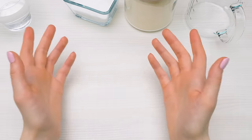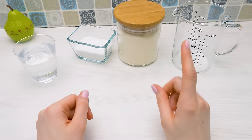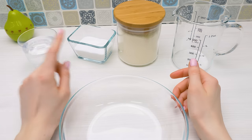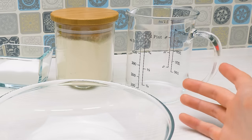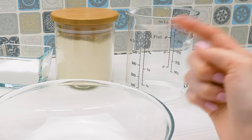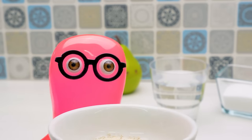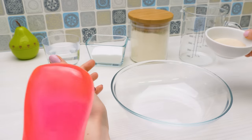Hi guys! I'm going to show you how to make a pizza with pesto sauce and seafood. First, we'll make the dough. For this, we'll need a bowl, warm water, salt, flour, a measuring cup and yeast. Sam, could you give me that small bowl? And what is yeast, exactly?